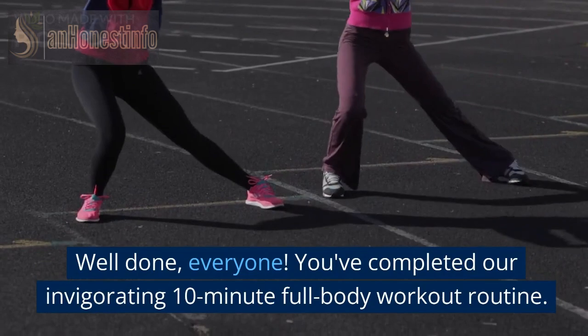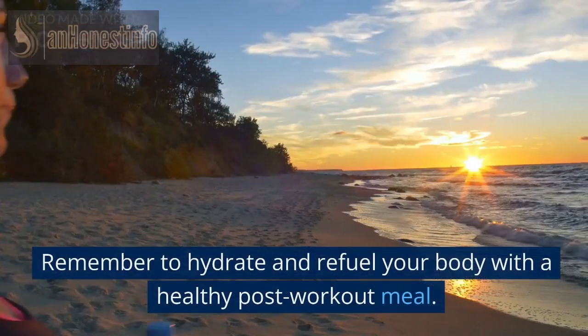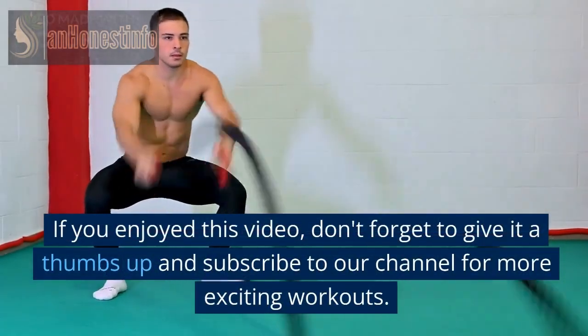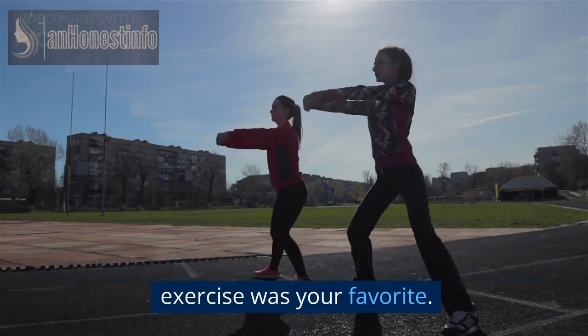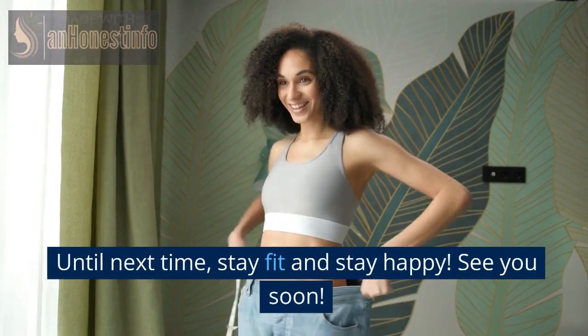Well done, everyone! You've completed our invigorating 10-minute full-body workout routine. Remember to hydrate and refuel your body with a healthy post-workout meal. If you enjoyed this video, don't forget to give it a thumbs up and subscribe to our channel for more exciting workouts. Also, let us know in the comments below which exercise was your favorite. Until next time, stay fit and stay happy. See you soon!